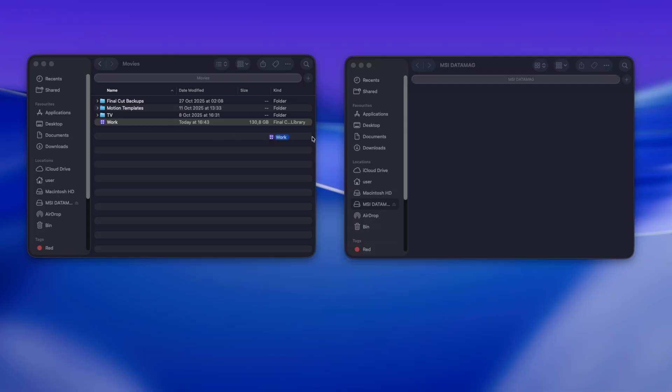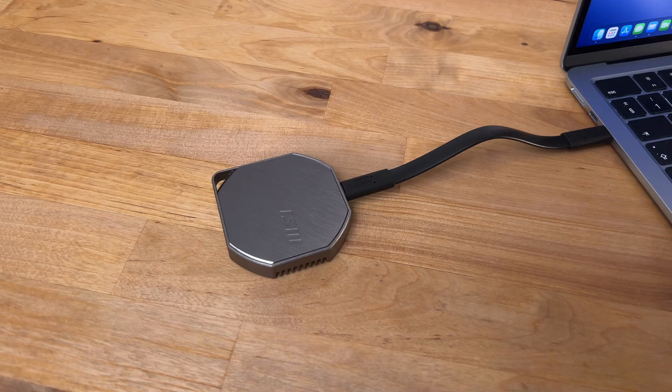For a real-world test, I tried copying my 130.8 GB Final Cut Pro library from the internal MacBook SSD to the DataMag. It took 61 seconds, which works out to about 2.14 GB per second. That's a little lower than the synthetic benchmarks, but the bottleneck here was probably the MacBook's SSD rather than the DataMag.